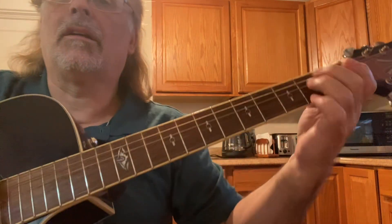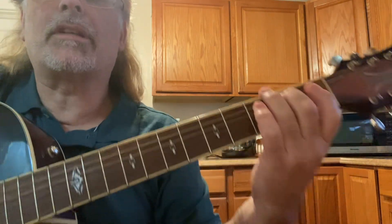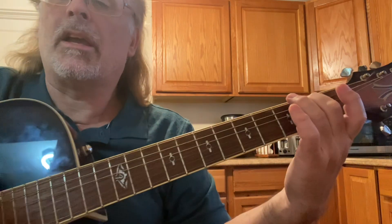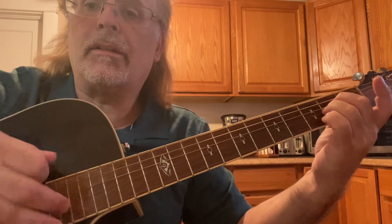You can arpeggiate it back to the E or E7 or E minor 7. E minor 7th is just right there. If we play this progression — E minor 7th, A minor 9 — it flows naturally.